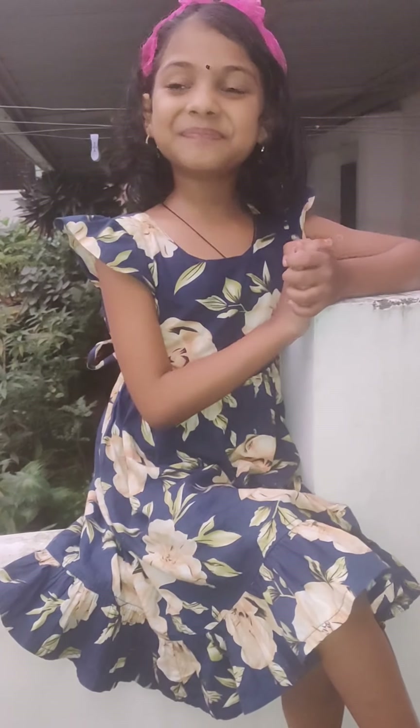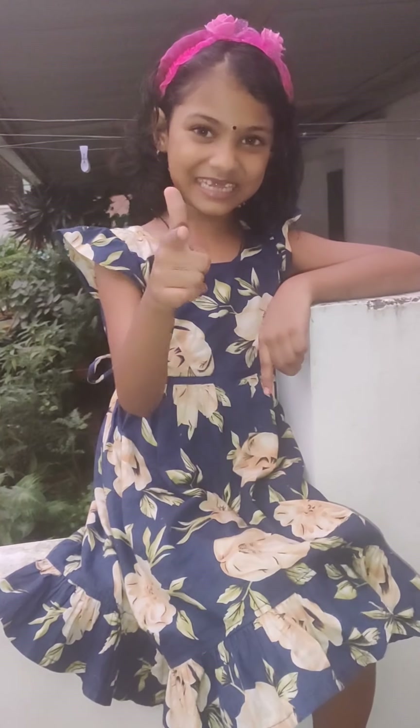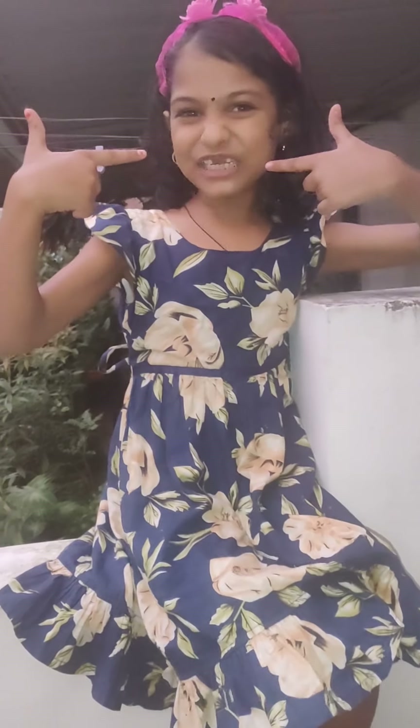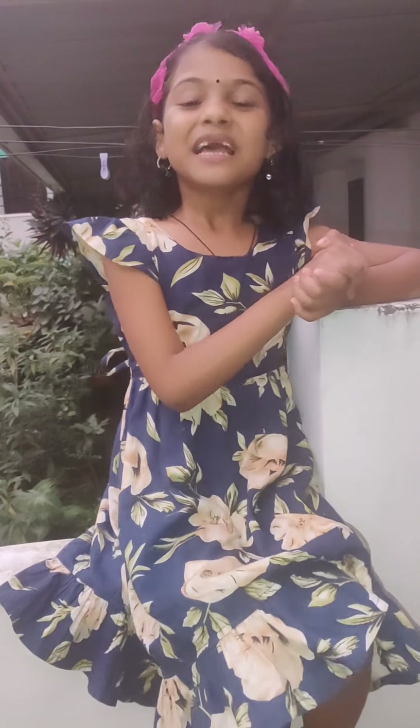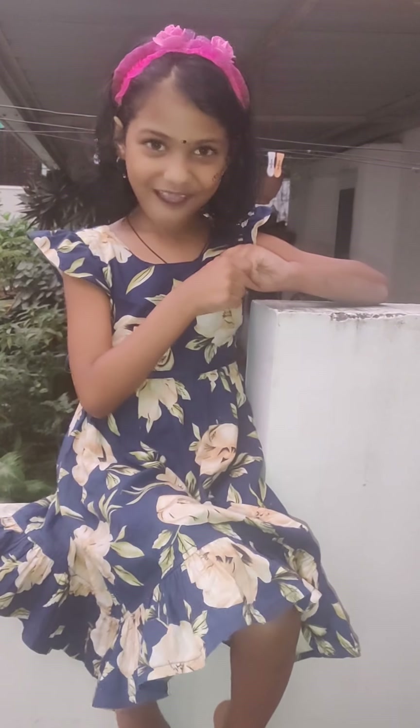Hello guys! Welcome back to my channel. So, are you ready? Let's go with Bhanshita's channel. We are going to make our recipe.